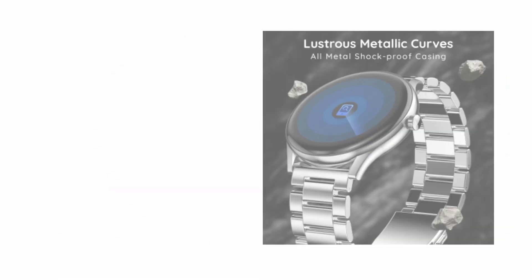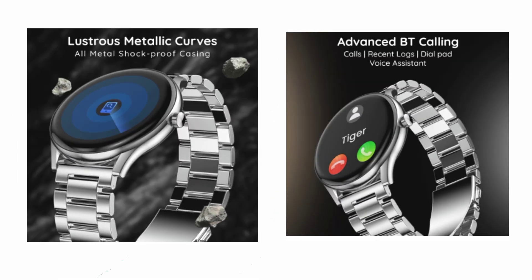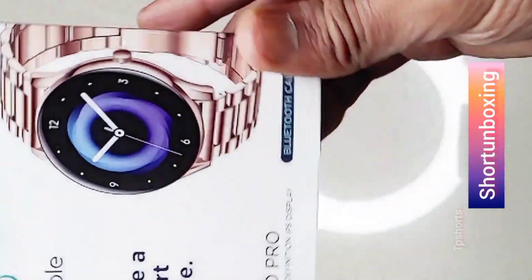Hey everyone, and welcome back to my RG Creation YouTube channel. Today I'm excited to be unboxing the Pebble Cosmos Board Pro smartwatch, so let's start the video. This smartwatch has been getting a lot of buzz lately and I'm excited to see what it has to offer.